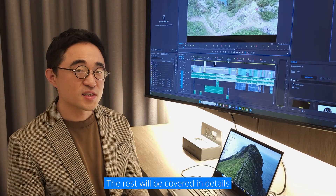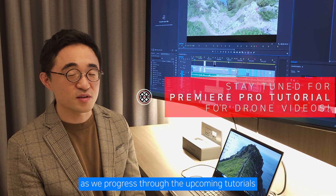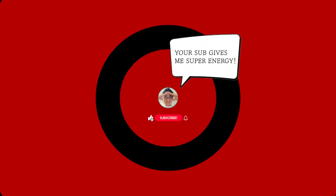The rest will be covered in detail as we progress through the upcoming tutorials. There I'll demonstrate and explain each step. Thank you.